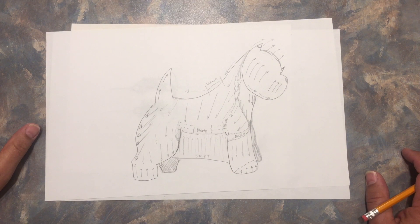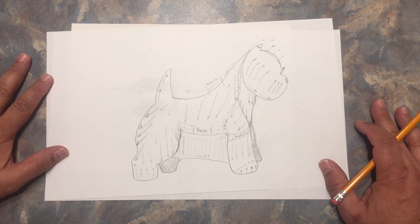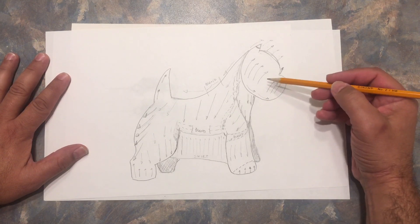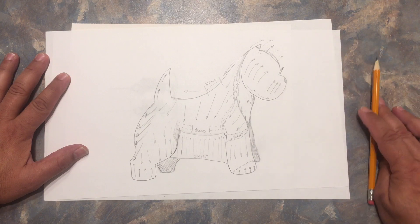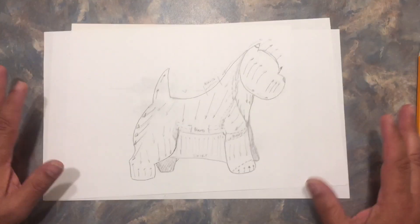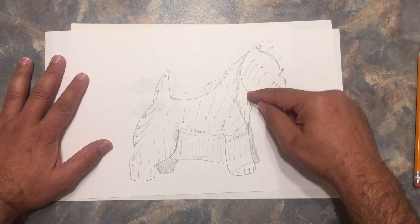So let's talk about the direction of the pulling — how you pull the hair. Let's start with the head. A lot of people have asked me how do I do the head, how do I pull the head. I don't have a front head view here to show you guys, but basically I pull the sides.